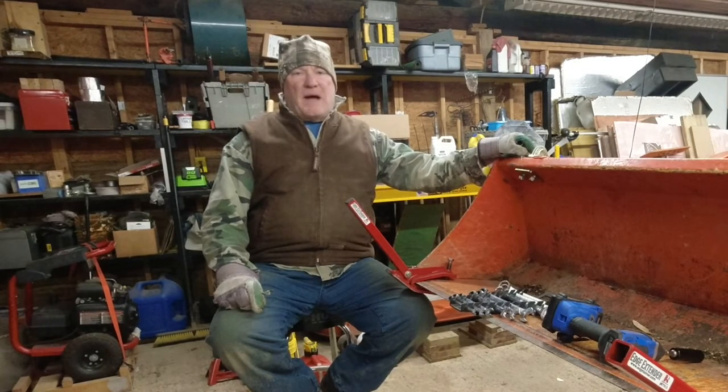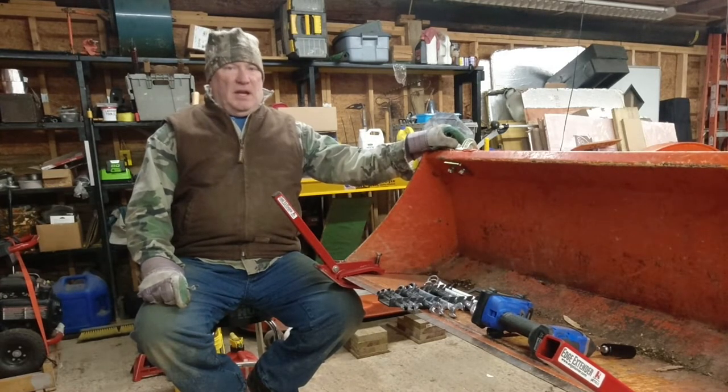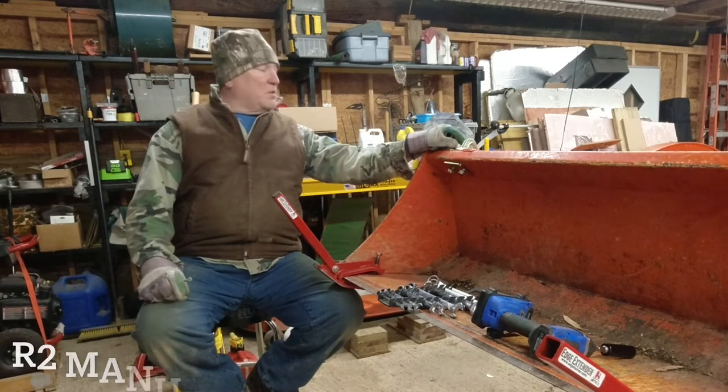Hey folks, Photobob here. Welcome back. I just finished putting chains on the tractor, the BX1850, and hopefully it's going to work pretty good.